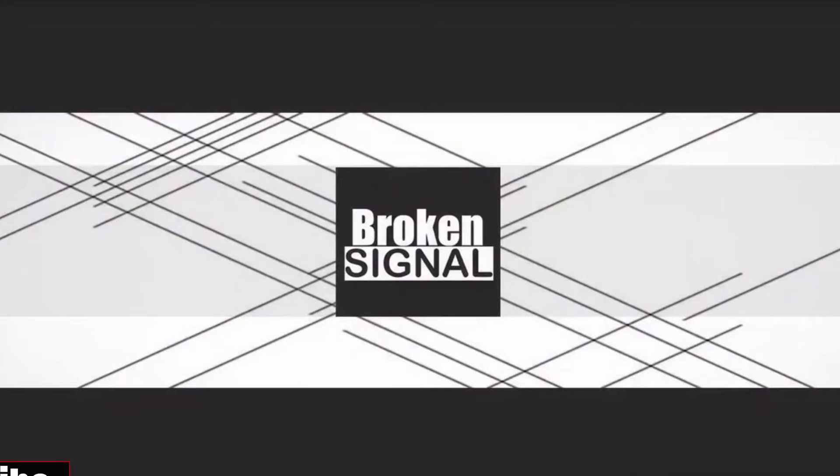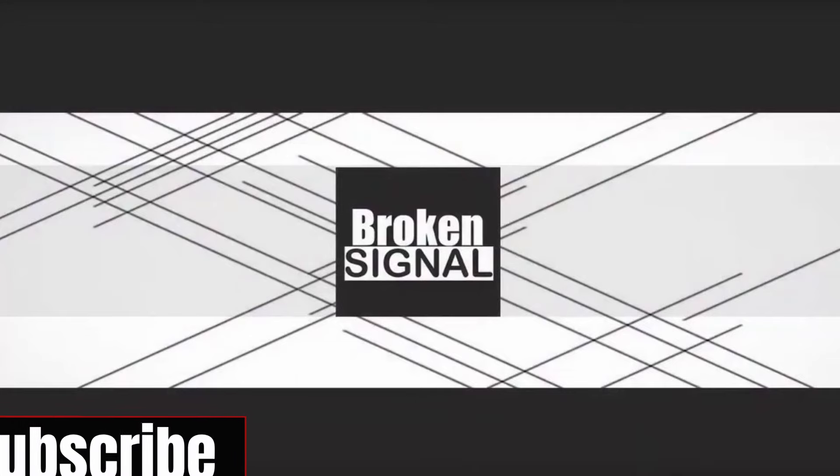Starting with such low power, we really can't afford to lose any. For more content like this, make sure to subscribe. And thanks for watching.